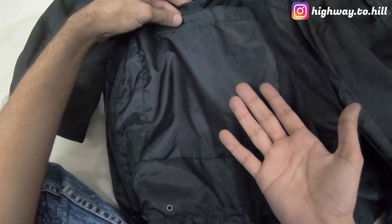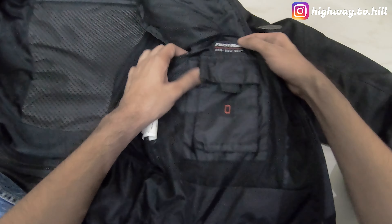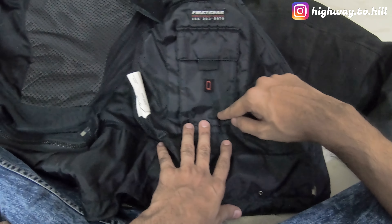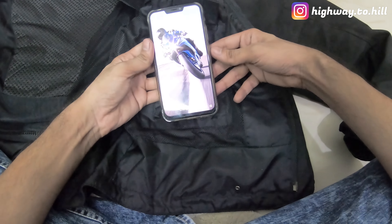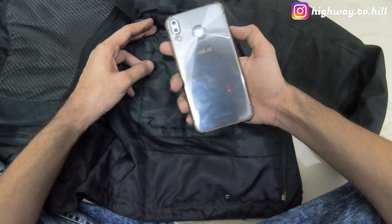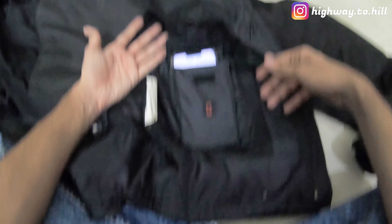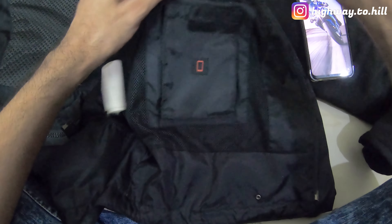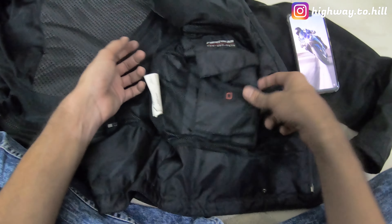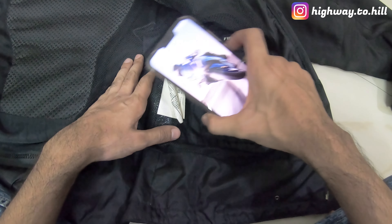For pockets, there's one here, one here, and one huge massive pocket where I can even carry a half-liter bottle or biscuit packets — it's very large. There's also a mobile pouch, but it's pretty useless because it's very small. My phone is 6.2 inches and it doesn't fit at all. Today all phones are at least six to six-and-a-half inches tall, so this pocket is too small for a mobile phone. I usually keep my keys there instead.